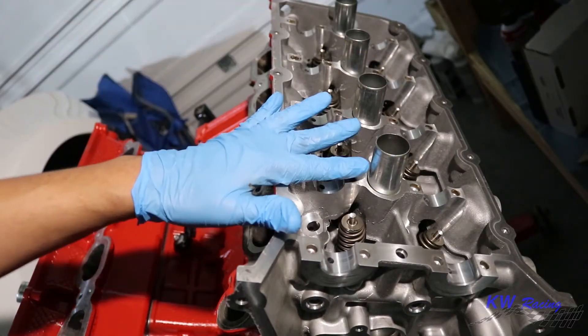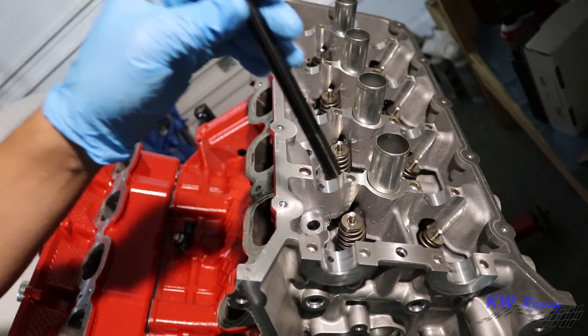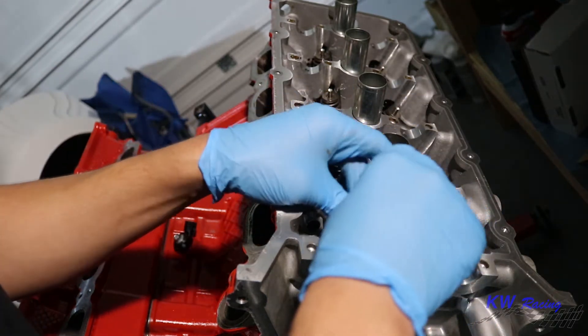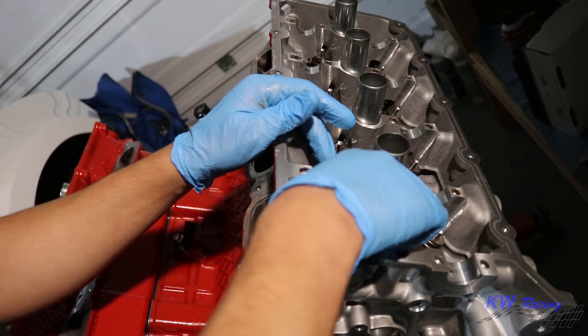With the heads installed on the block, I'm going to go ahead and throw the studs in. What you want to do is just put them in hand tight — thread them into the block hand tight. You don't torque these down at all, you just want to thread them in hand tight.